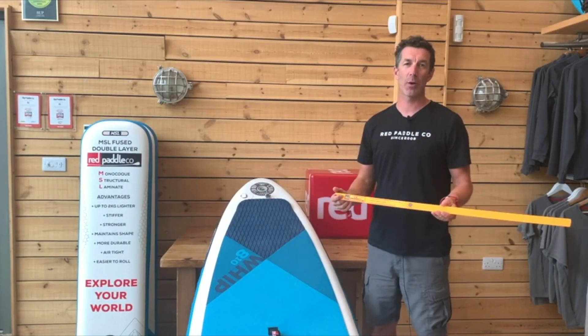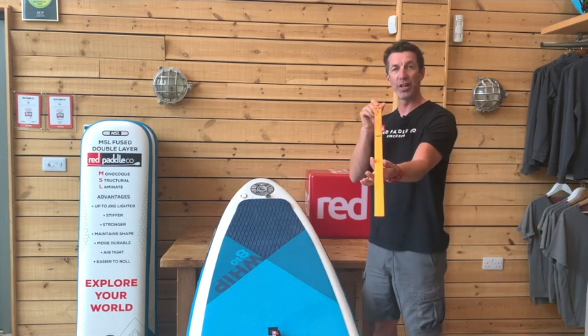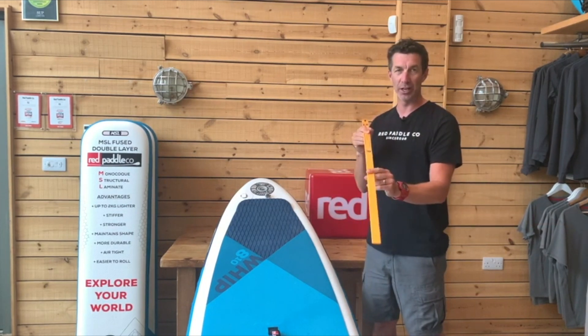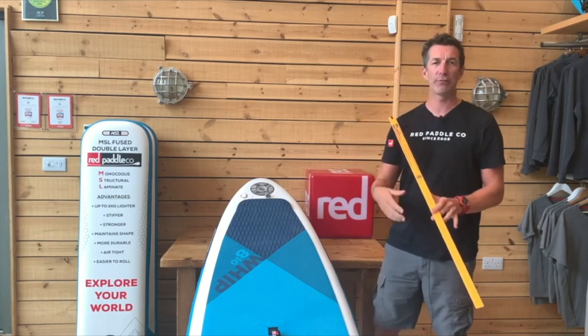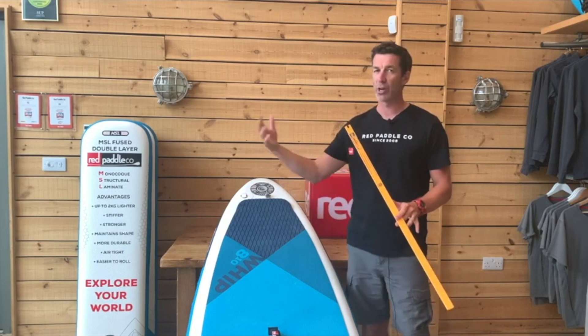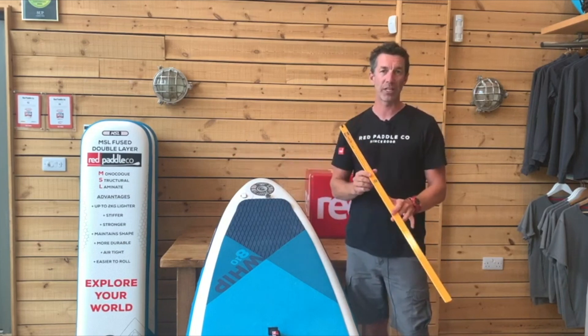Hi guys, John Hibbard here from Red Paddle Co HQ. I'd like to introduce to you the 2021 RSS Batten. First thing you'll notice: new colour, dayglow orange. This makes it much easier to find on the beach when you're packing up at the end of a long day. You won't lose it in the sand or in the long grass — so a great customer experience.